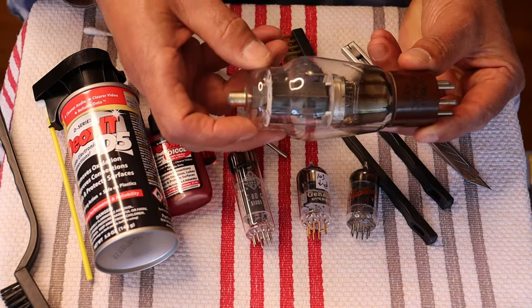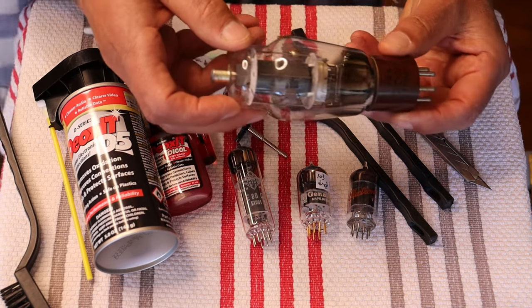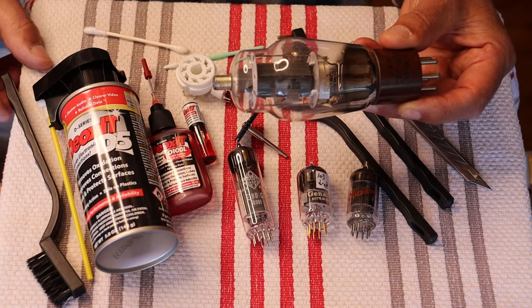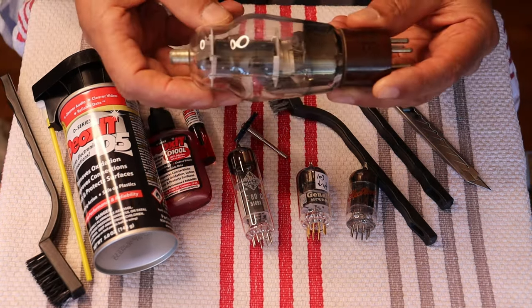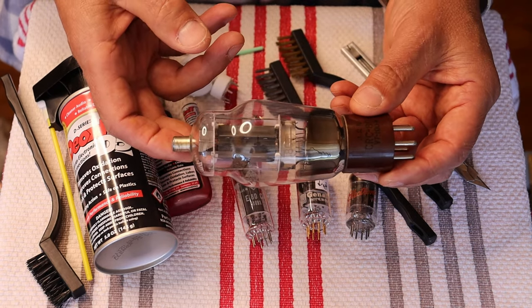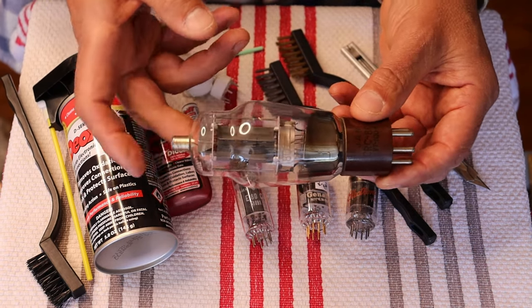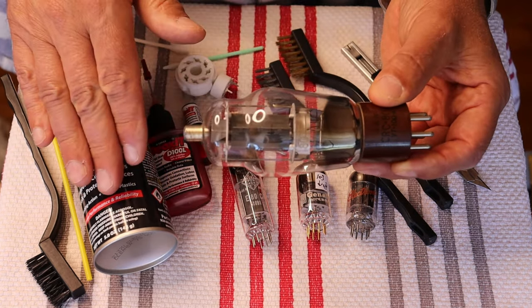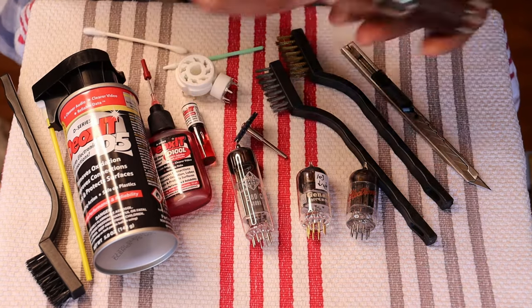You're not scrubbing a grubby bathroom — you're just lightly going after it with the brush. Charles is both the brains and the muscles of the operation. Anything that's going to have an electrical connection needs to be cleaned — so the top caps, yeah.